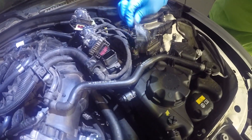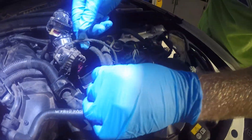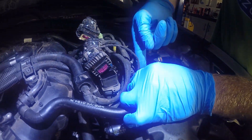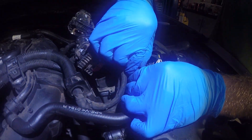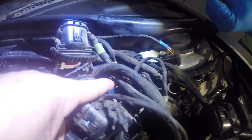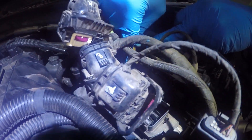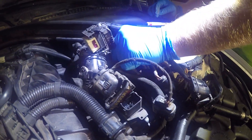One of them we have to remove before we can get the last one out, and that's this guy right there. There's a little clip right here that you push in and it pulls out. We've pulled three of these out. This fourth one is empty, so note that. And then we've got this last one — it's on the other portion of the ECU.